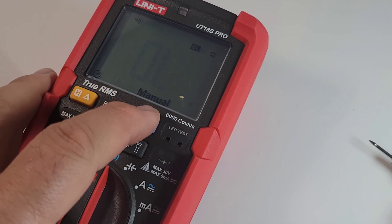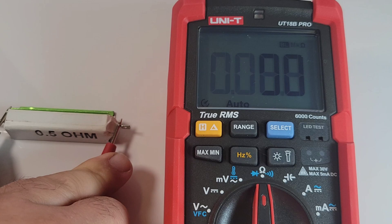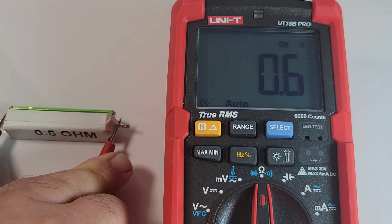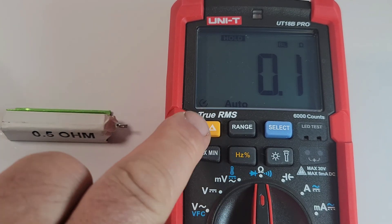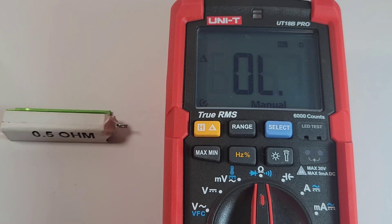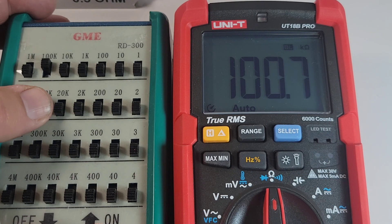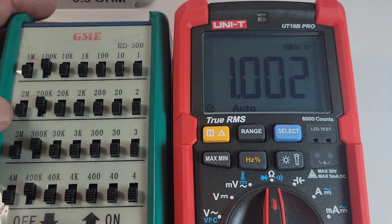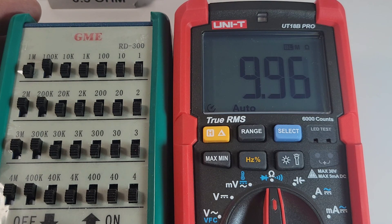Resistance is next. Let's see if we can hit 0.5 ohms. We're stalled at 0.6 — let's check the resistance on the test leads: 0.1 ohm. Now we can null that out with the delta function. Holding down for the null, leads are now nulled out. Should hit zero — let's try that one more time. 0.5 ohms — that's more like it. Ranging through: 100K, 300K, 600K, 1 megaohm, 3 megaohm, 6 megaohm. Not the fastest. 10 megaohm — spot on.